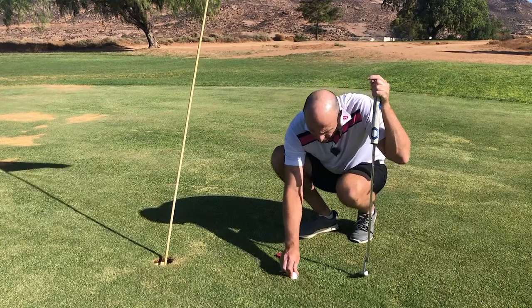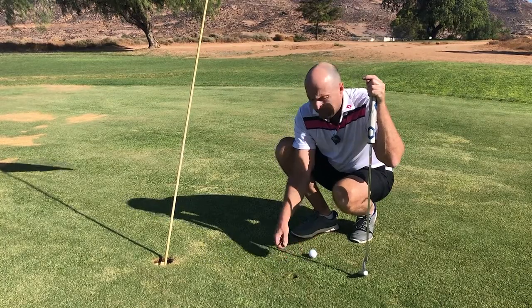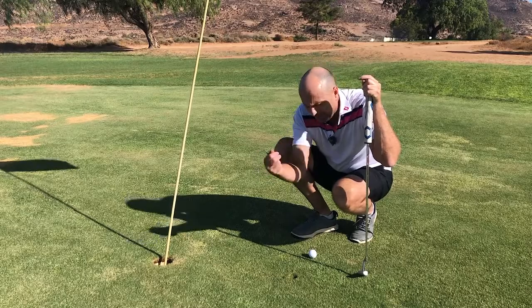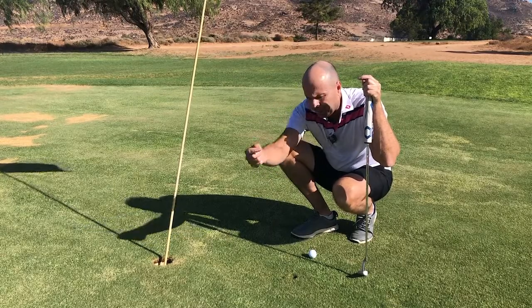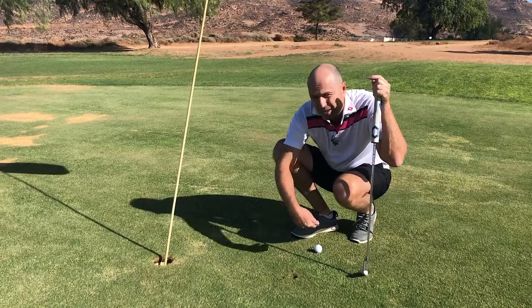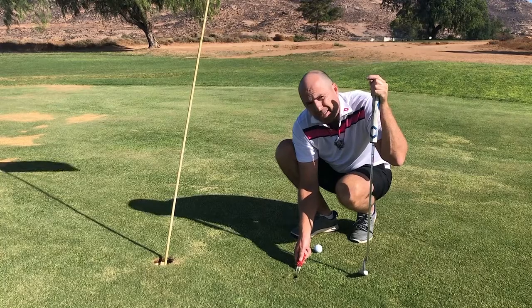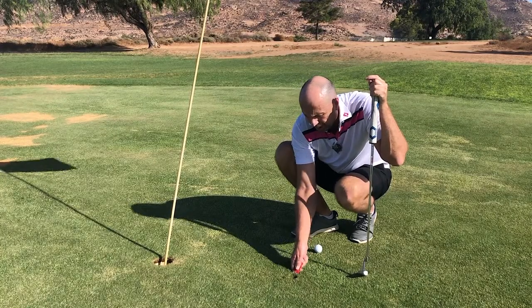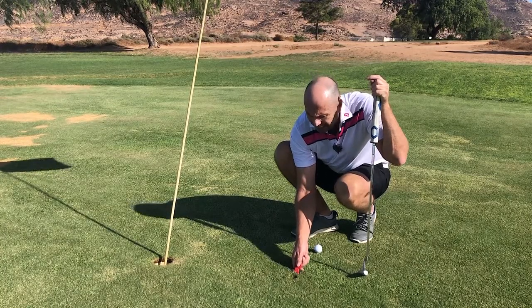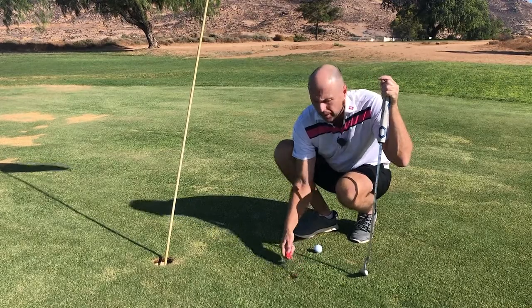So what is the right thing to do? How do you correctly repair a pitch mark? The first thing you need to know is from which direction the ball flew. There's the tee box and the ball flew in this direction, so the ground was pushed in this direction — that's from the back side. I stick my pitchfork into the ground and I push that ground back towards the hole.